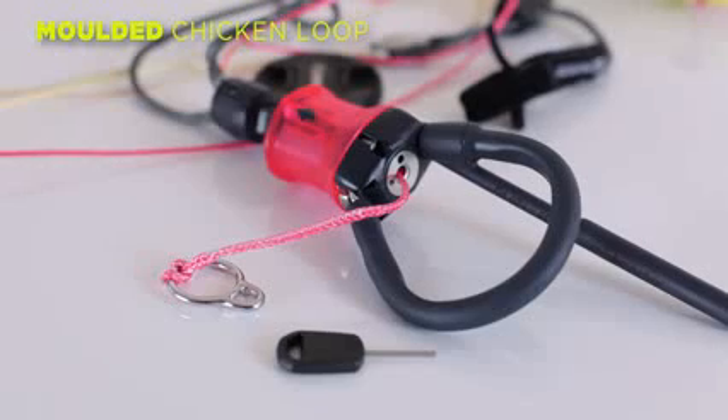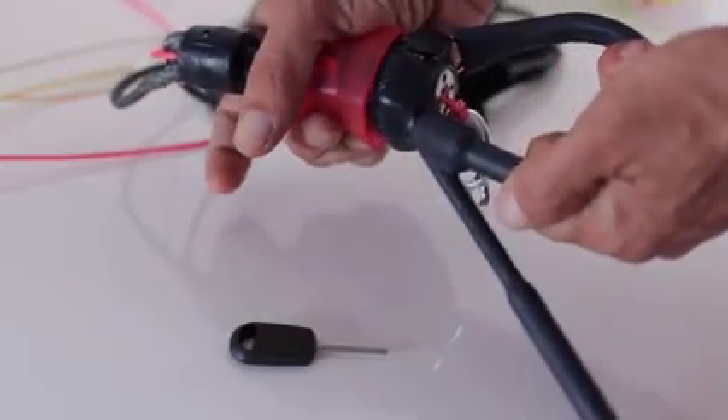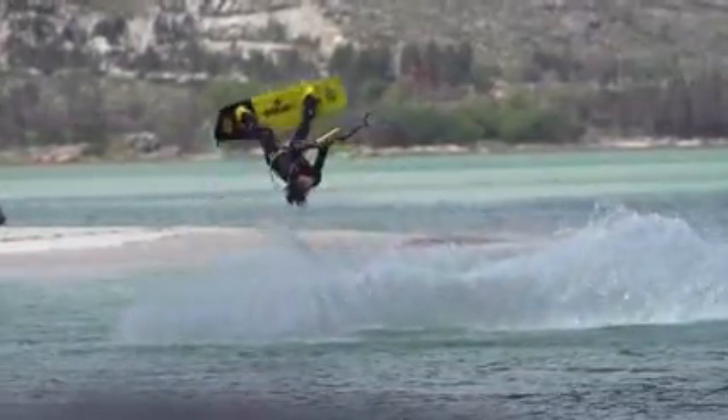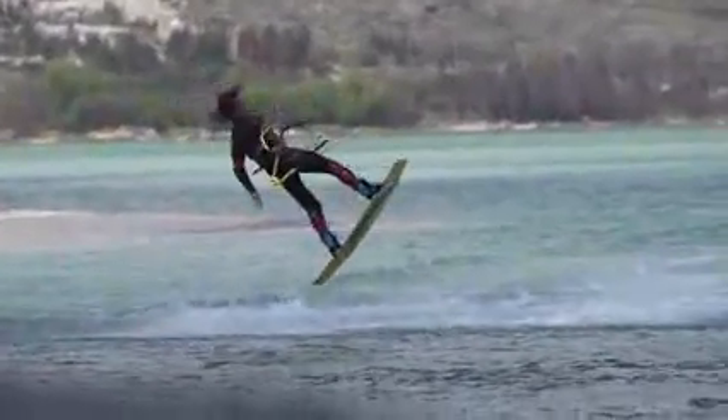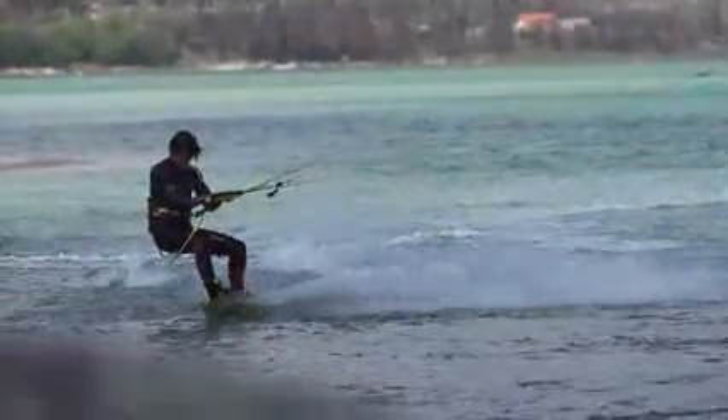Exchanging the chicken loop and removing the chicken dick is now easier due to the new grub screws that we have added. Simply use an FCS fin key to remove the screws. The flexible moulded construction offers comfort and allows for easy reassembling. It is also warp resistant and dimensionally stable, making it very easy to hook back in after unhooked tricks.